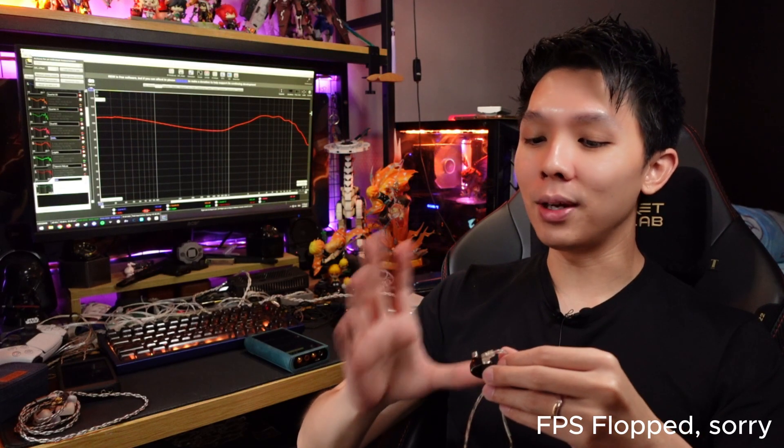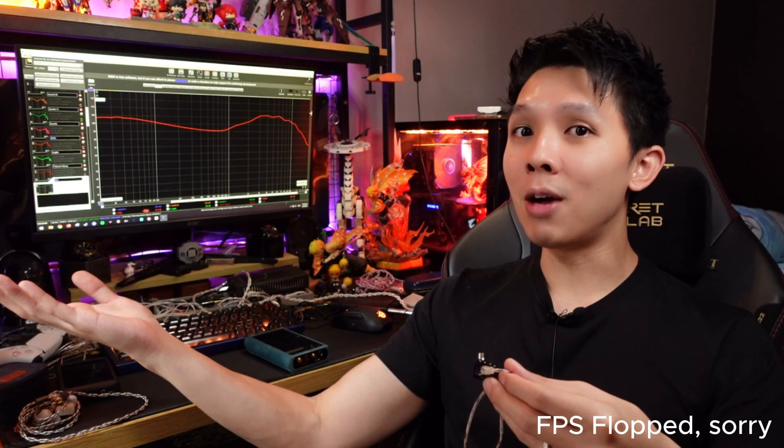One is the SimGuard logo. The other one, I believe, is the Phoenix — just guessing. The wordings are on the back, which you won't be seeing much. One thing to note is that the nozzle size is quite thick — similar to a lot of tri-hybrid IEMs out there. I don't have any fitting issue myself, but just note that the nozzle is quite thick.